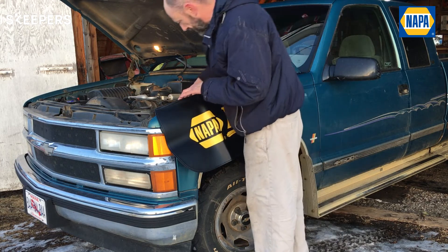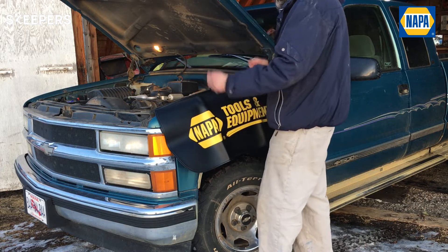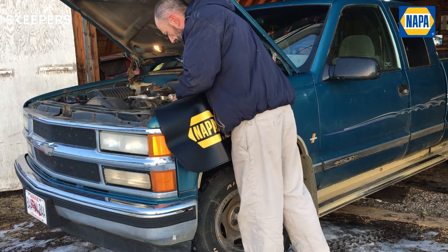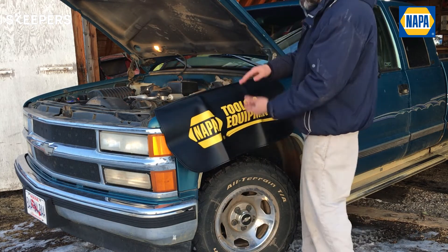By putting this down I can lean into the engine bay and do all sorts of work. The magnets are nice because they're holding on to the fenders, so I can back up and then come back in again and do some more work. It's nice and long along the fender and nice and deep as well.